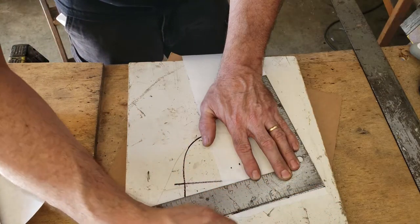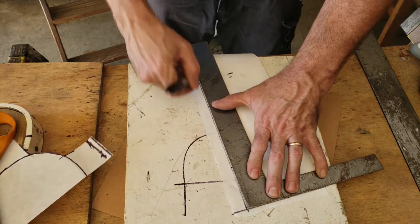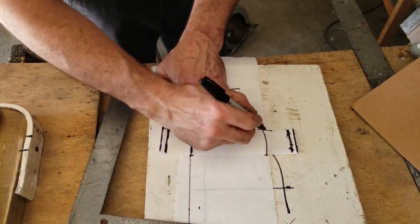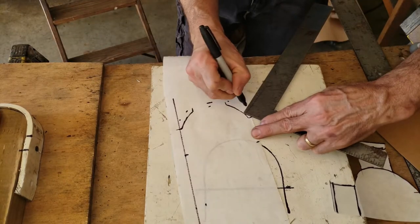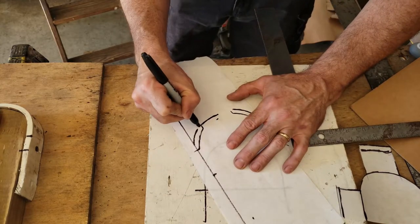I drew some dimensions, squared up the piece of paper, and then cut this piece out to size. This is going to be the pattern for the part that's actually going to go against my leg. I overlaid the top pattern onto the bottom pattern to get the right shape, gave myself an extra quarter of an inch for the stitch line, squared up the pattern, and cut the bottom pattern.